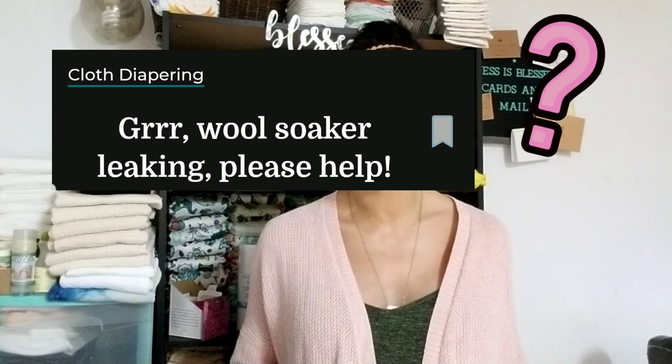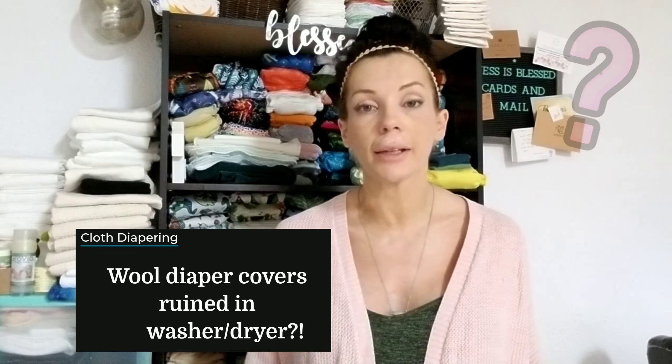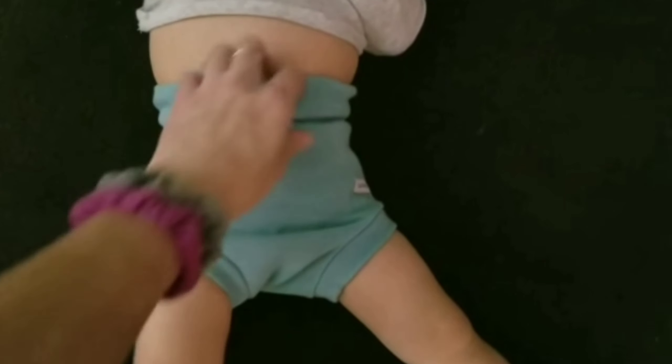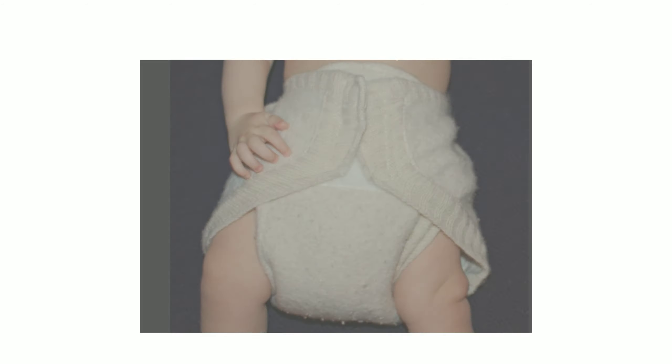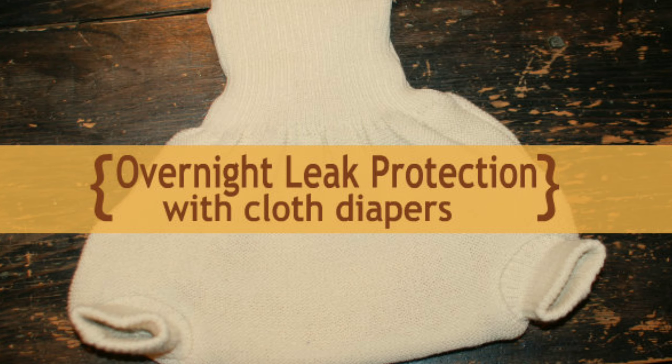Overall, wool cloth diapers are one of the most misunderstood and intimidating types of cloth diapers for most parents. However, most parents find that once they learn how to use wool it quickly becomes one of their favorite types of cloth diapers. Wool cloth diapers are such an excellent form of cloth diapering, especially for nighttime. Many families use wool exclusively as their bulletproof nighttime solution. So I hope you guys find this video informative and helpful — without further ado, let's jump in.